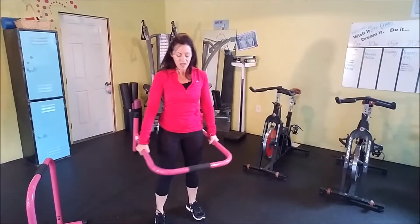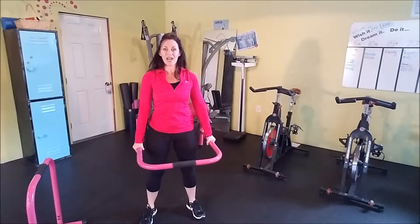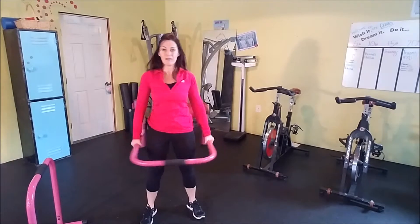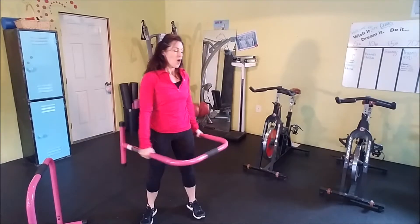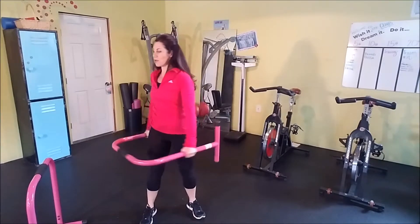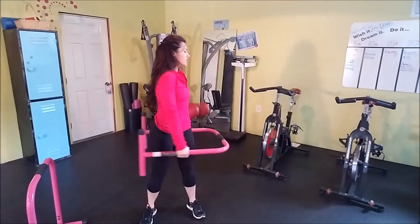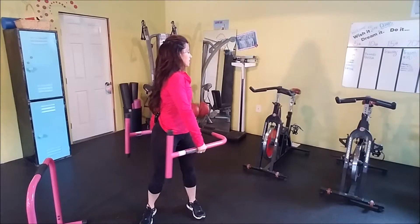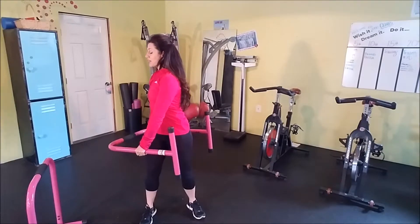So now we're going to take that equalizer, hold it horizontally again, and we're just going to rotate nice and easy, getting some movement in our spine. When it comes to my warm-up, I like to include all the different ranges of motion — things that are front and back, up and down like overhead, vertically, and horizontally.